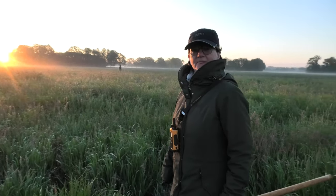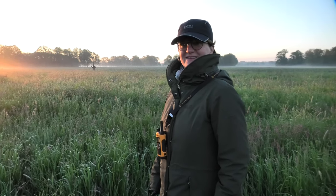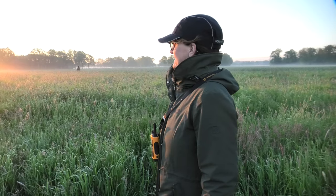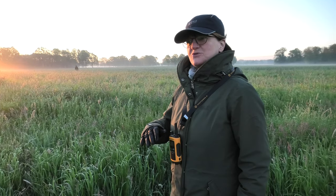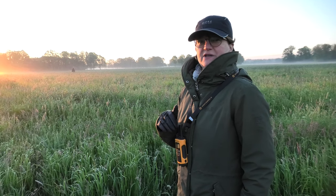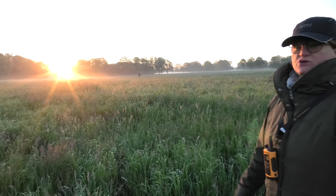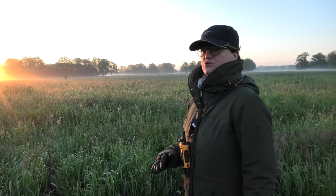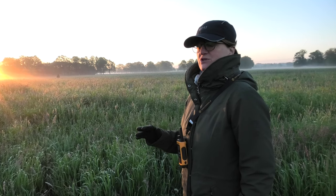Ulrike, why do you do that? Why do you walk through the meadow when you wake up? I like it because nature is just so right and the sun is great. It's just a nice place. You can also get some kids to help. It's really fun. It's also really nice and calm — you can hear the birds chirping.